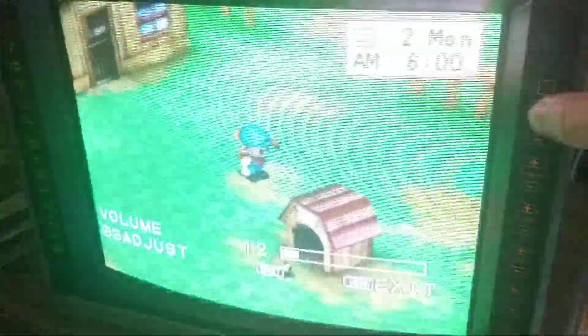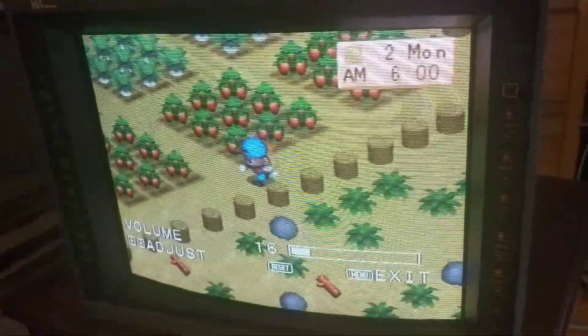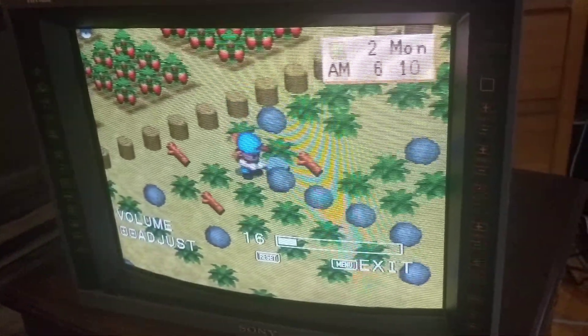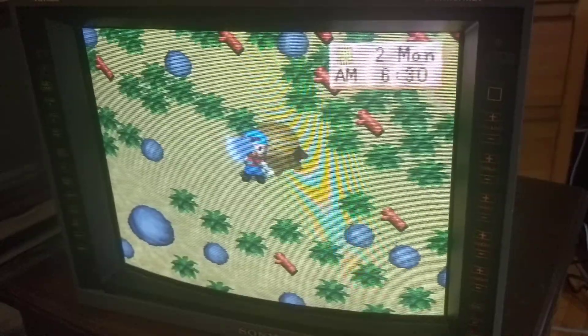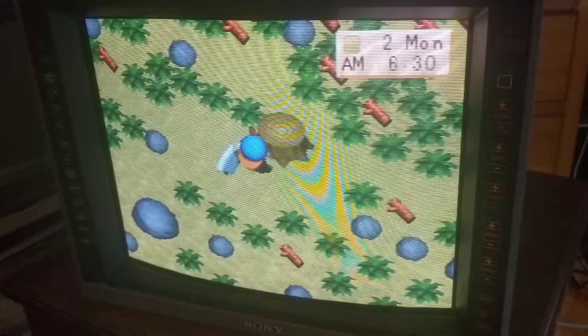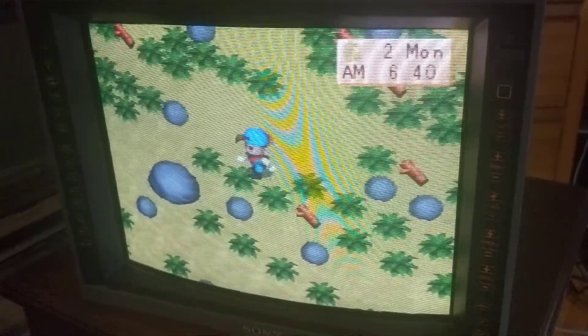Okay, John, just as promised here is some footage of this beautiful 14L5 PBM by Sony. And this is a PS2 playing a PS1 game via Composite.